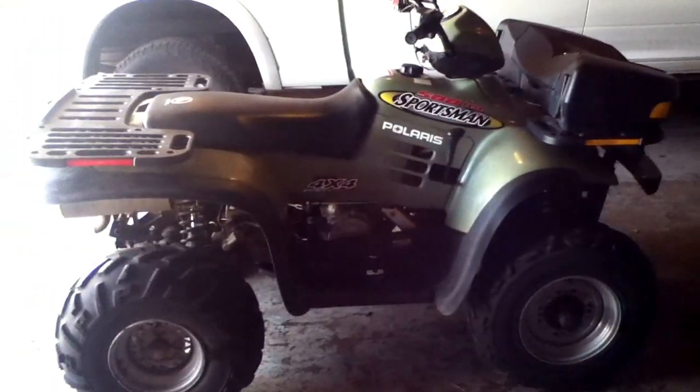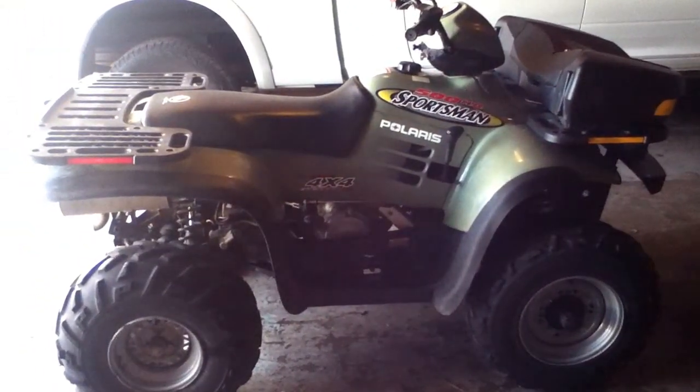All stock, nothing done to it. It's an awesome four-wheeler. I love it. It's tough as nails. It's got the snorkel that comes all the way up to the gas tank right here. I just got done washing it.